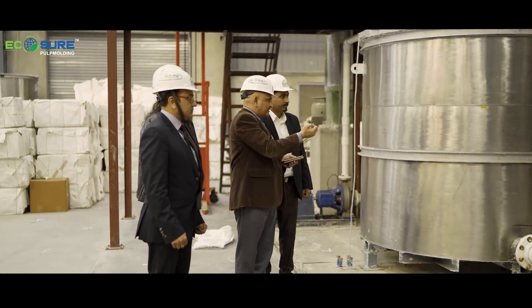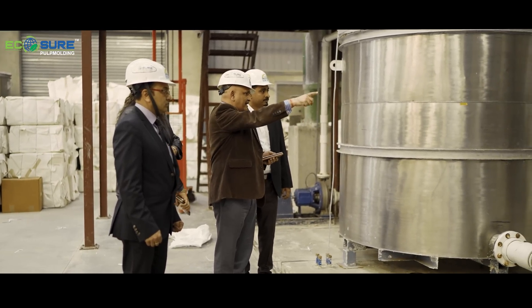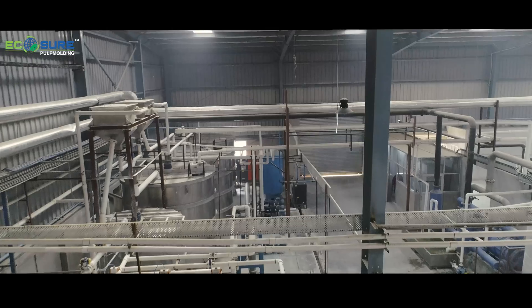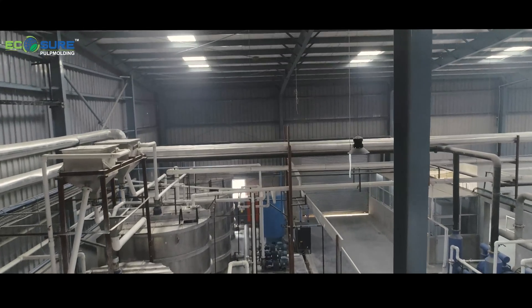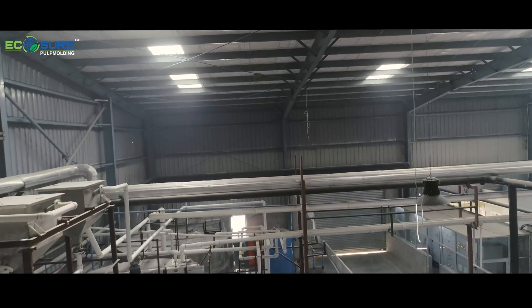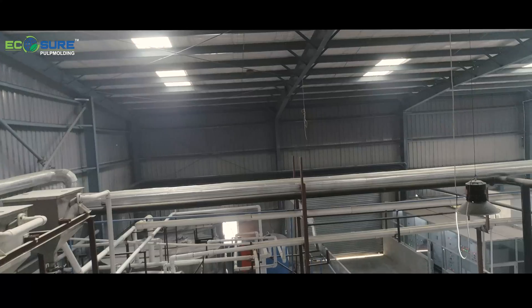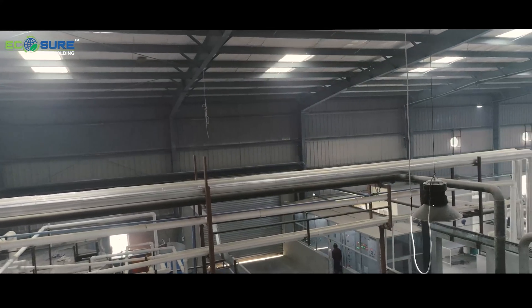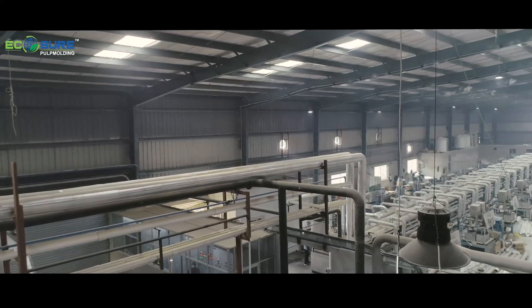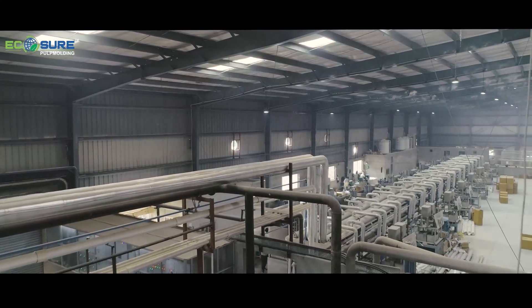We will refine the fiber to make it suitable for the molding grid. We will check the fiber, and if required, we will transfer it one or two more times. Then it will go to the product chest. In this product chest, we are mixing oil and waterproofing chemicals. These chemicals are added in the chest, and then it is going to the final production area.